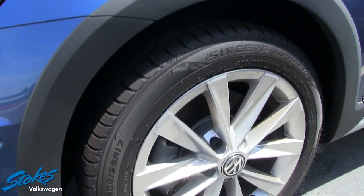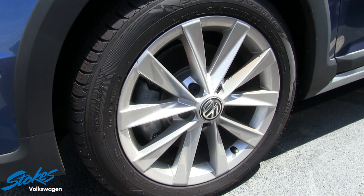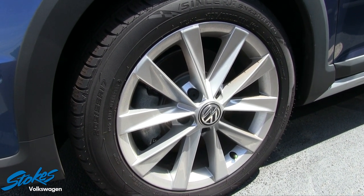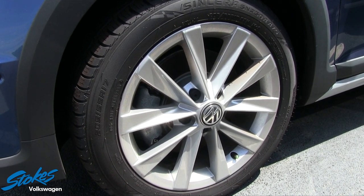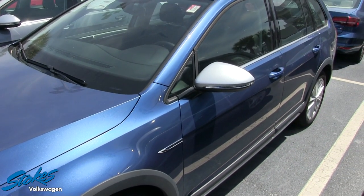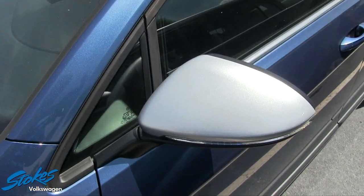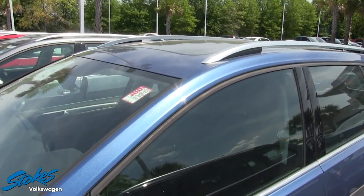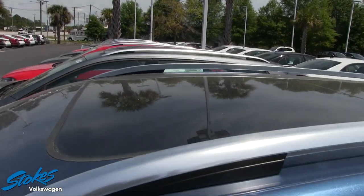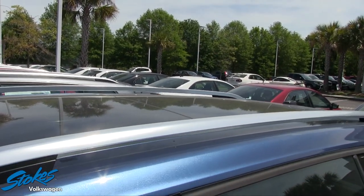Let's take a look at the alloy wheels for just a moment. You do have a set of 205/55 series tires by Falcon, and then a 17-inch alloy wheel, also with nitrogen in the tires. Stokes VW puts nitrogen in pretty much every car. I like how you have the silver on the mirror, and it rolls up top with the silver on these nice little rails. And as you'll notice, you have a panoramic glass sunroof that stretches all the way to the second row seats.